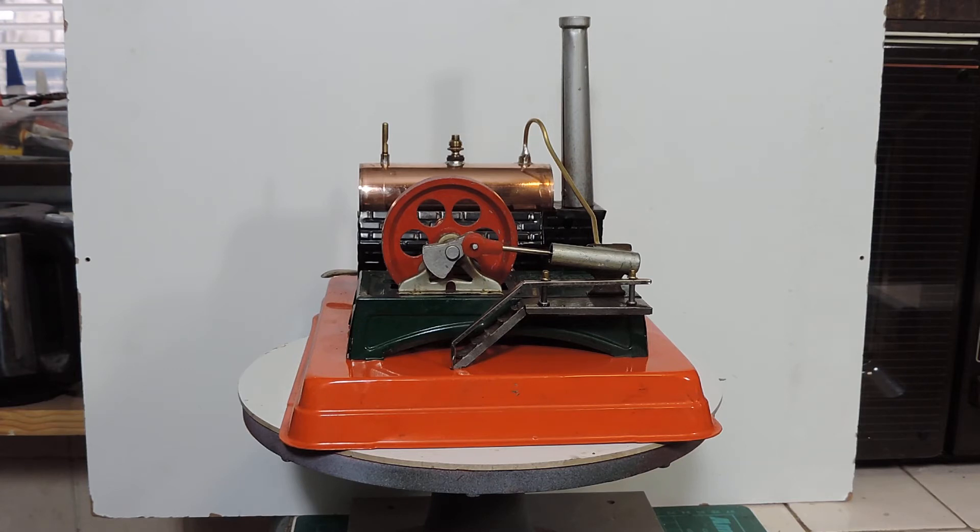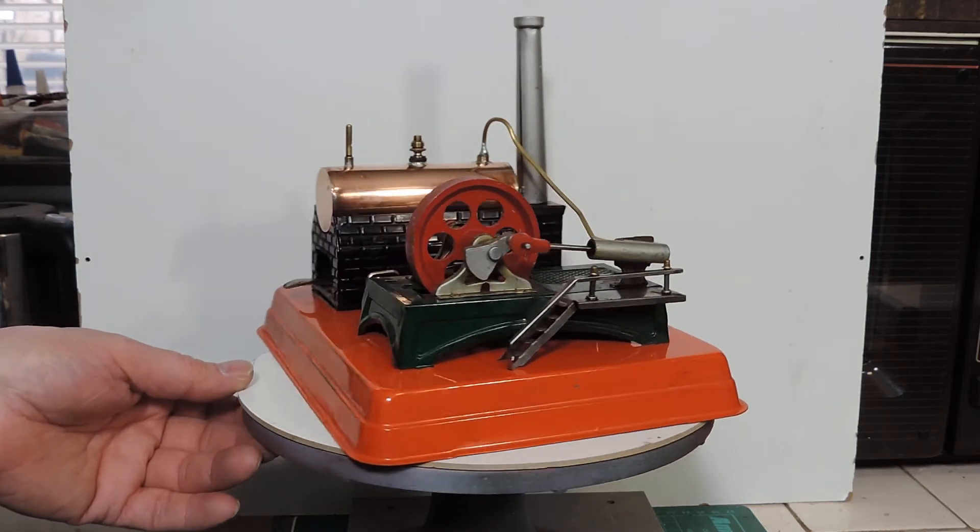Here we are back with the Linemar little model steam engine. Sadly I was not able to save the boiler. I repaired what I thought was the major leak on one end of the boiler, but unfortunately when I had a closer examination, what I thought were little black dots of dirt on it turned out to be tiny little pinprick holes — and it was covered in them all over. It was almost more like a sieve than a boiler, so I've had to make another boiler for it.